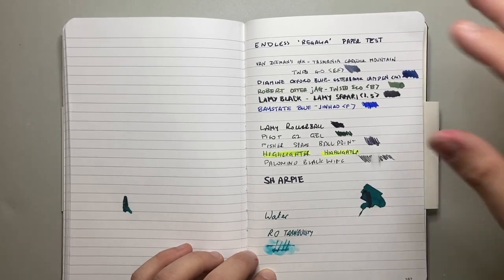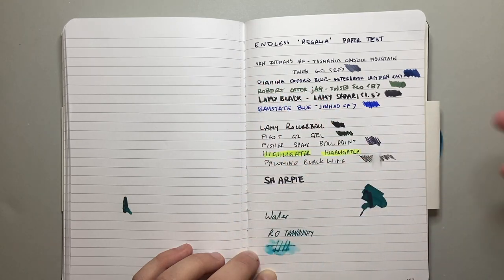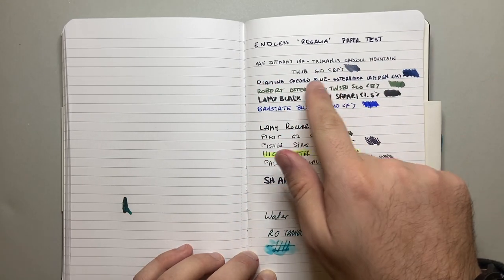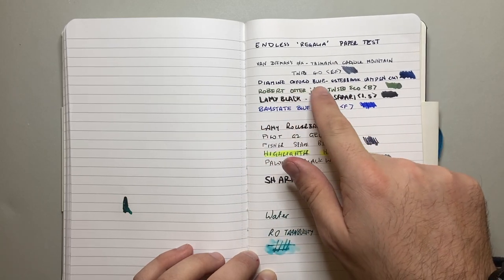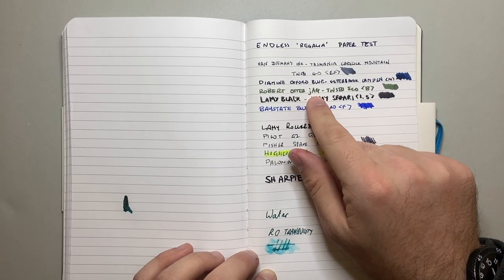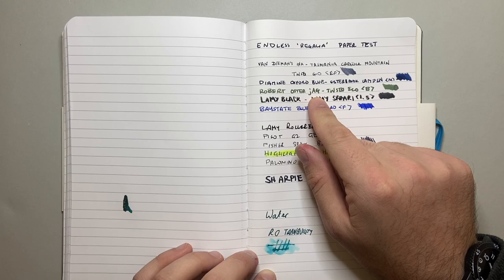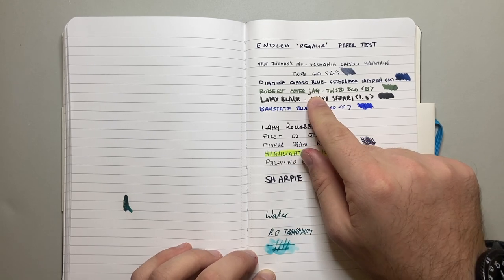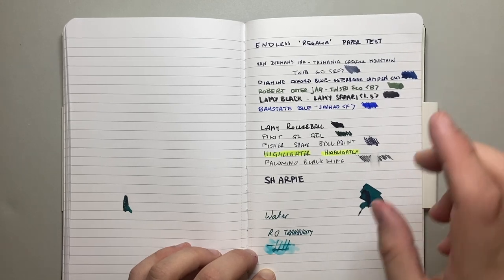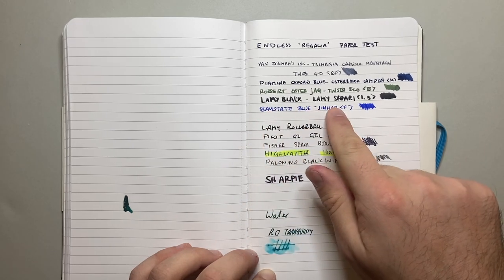I have done my usual range of ink tests. Extra fine nib with Van Diemen's Cradle Mountain ink in a Twsbi Go extra fine. Diamine Oxford Blue in my Esterbrook Camden with a medium nib. Robert Oster — a new ink coming out soon, exclusive to Defensive Pens, it's JAG — in a Twsbi Eco broad nib. Then Lamy Black in a Lamy Safari with a 1.5mm nib, laying down a nice amount of ink.